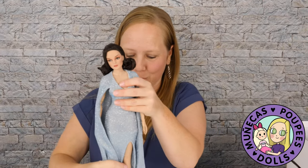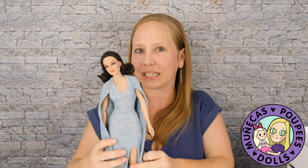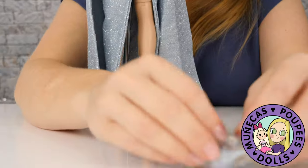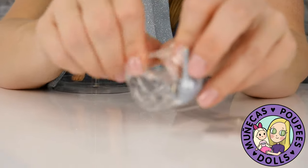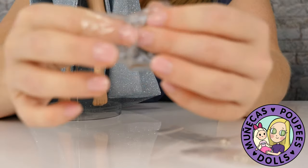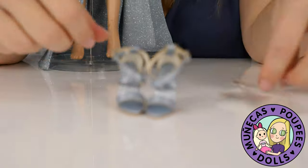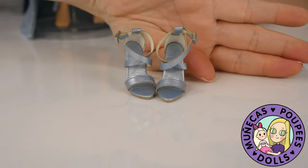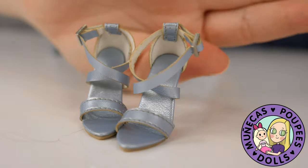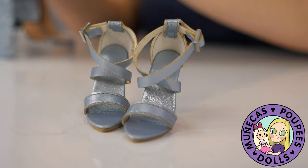I'm going to put her heels on first since she's not quite the right height without them. Tonner dolls have the best shoes in the business — their shoes are always glamorous, really well made, and beautiful. The color coordination is always on point; they're made especially for each doll. These are no exception — we've got a shimmery blue material here.